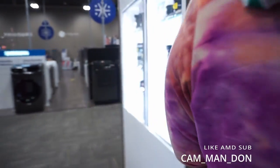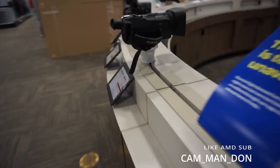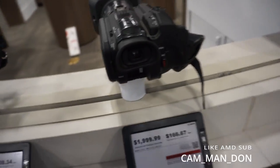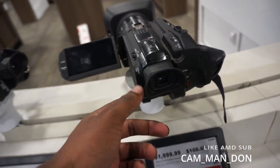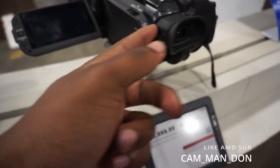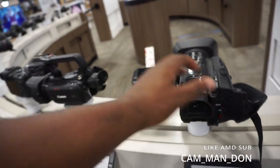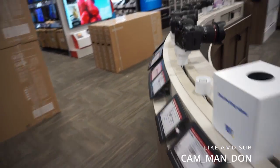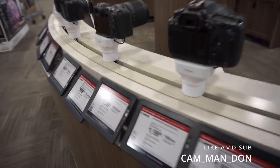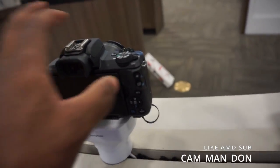I'm just gonna stay in front of it just in case. Y'all, look at this — this is a movie camera. This is something Ethan would like right here. Ethan would lose his mind with this. Make sure you take a picture and send it to him. Yeah man, these are nice cameras y'all, no cap.